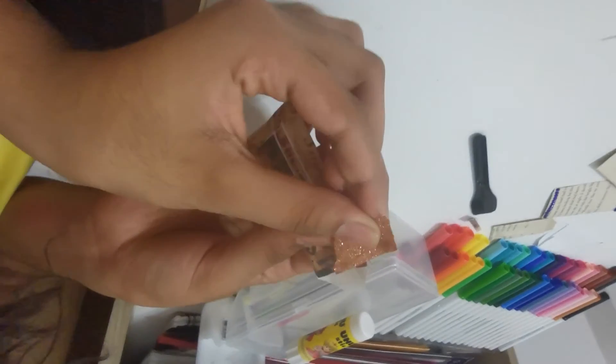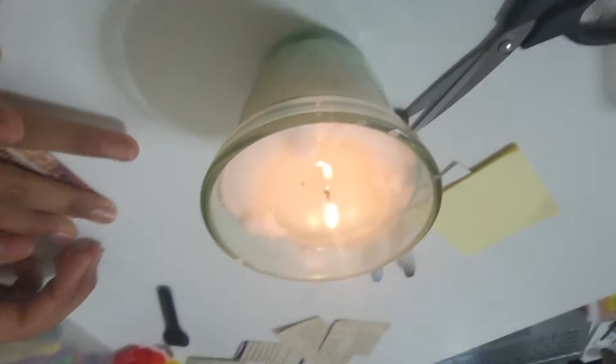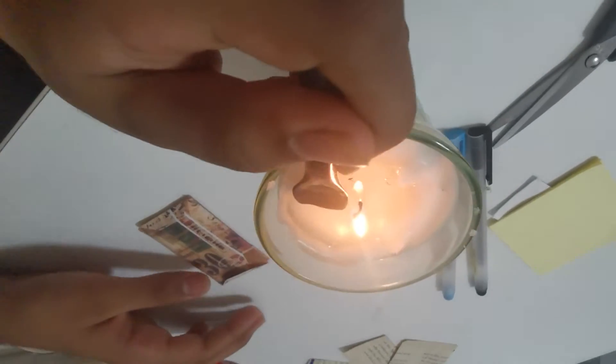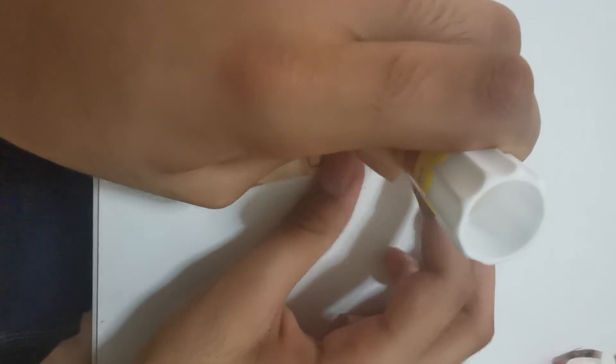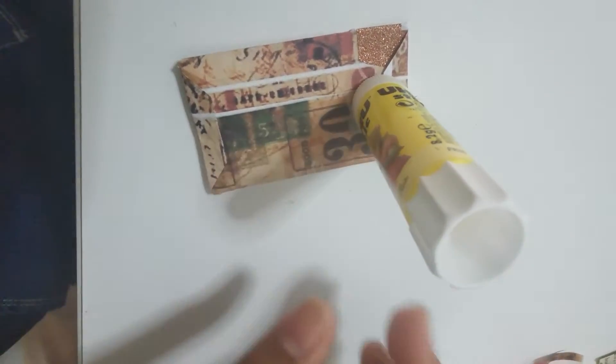We finished writing and we put the chit inside. She accidentally tore this part so she's just fixing it with tape. Now it's time for the sealing — we're going to wax seal it with a candle. I'm going to use a random spoon I found to pour the wax onto it, then press a glue stick down like a design stamp.